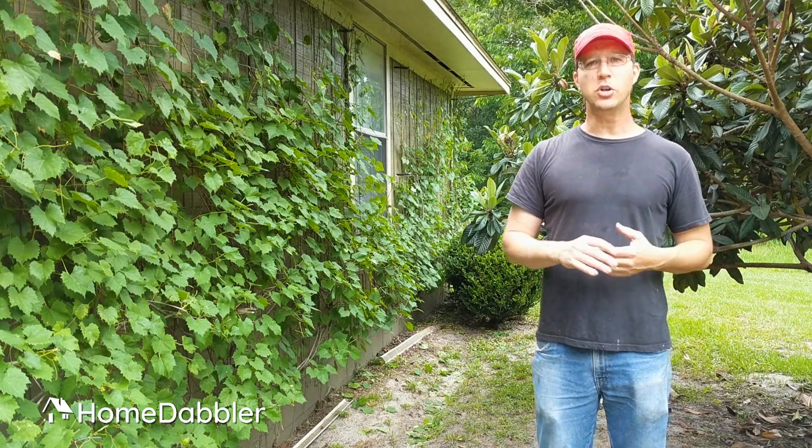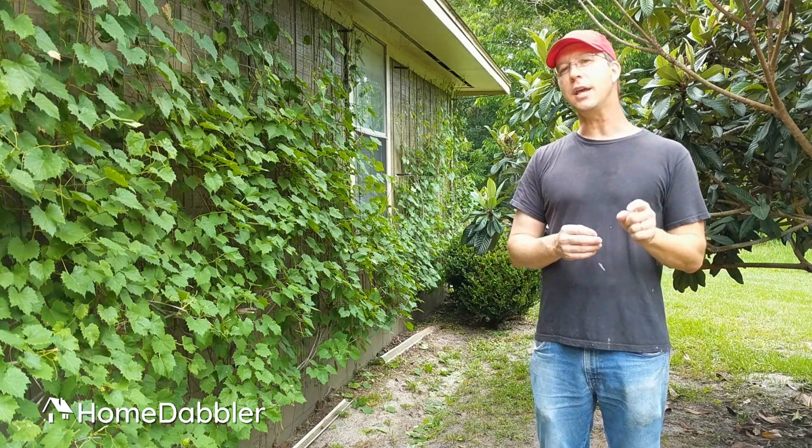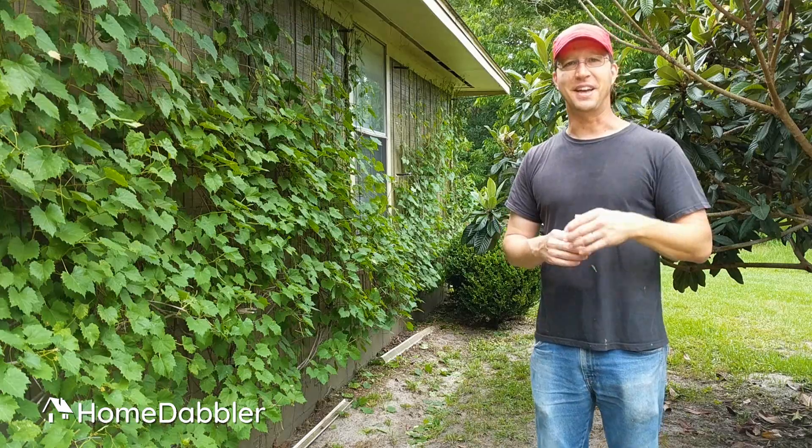Those are just a few quick tips on using vines around your house. Play with them — they're really, really fun, super versatile, and I think you'll fall in love with them just like I have. Thanks.